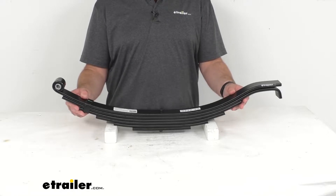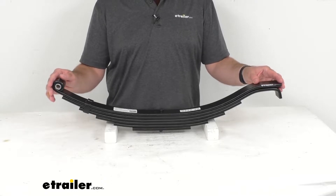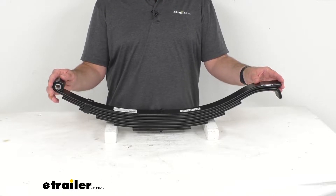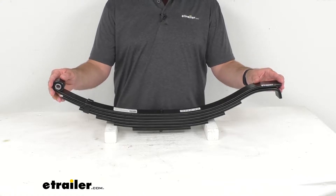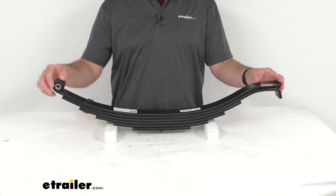This is designed to mount to your trailer frame with hangers or a hanger kit, and those items are sold separately. But if you are in need of those, you can find them right here at eTrailer.com.